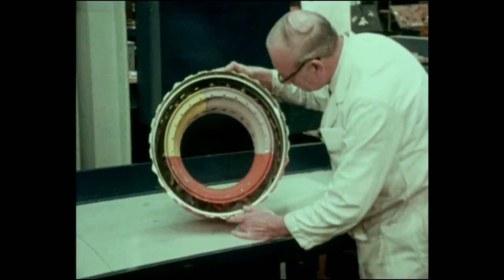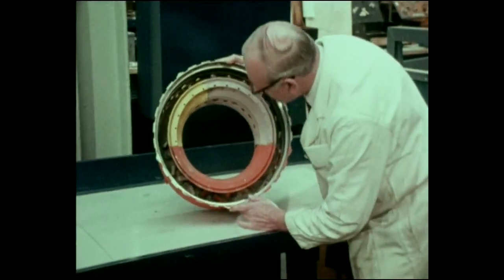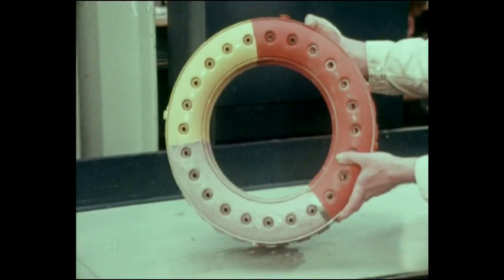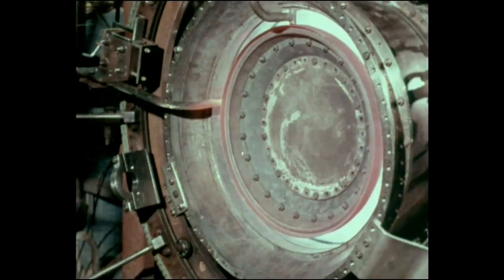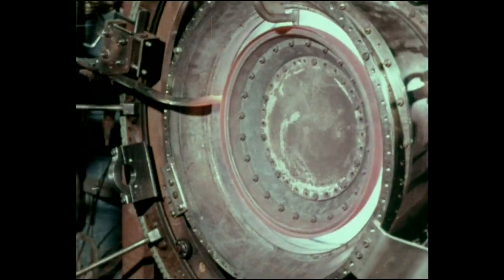The annular combustion chamber has vaporizing burners and is fabricated from machined rings and sheet metal sections. This construction combines an extremely rigid structure with accurate cooling flow control. Rig test running is part of the development program to provide good temperature distribution to the turbine and a smoke-free exhaust.